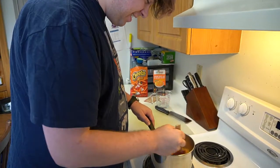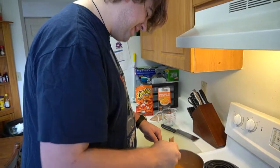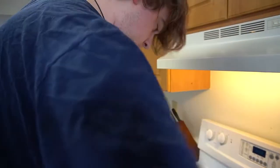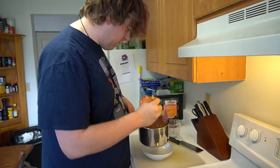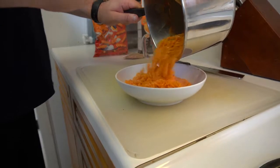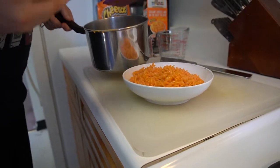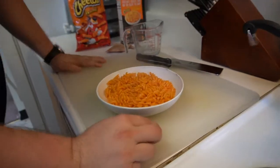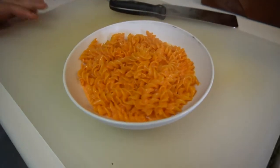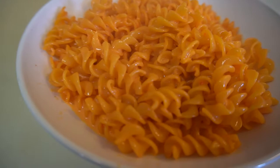Do you smell that? Oh God. Let it sit for a little bit. Or I could be impatient. Ready for the money shot? I used too much milk. That is so orange. Hold on, I gotta get a spoon.